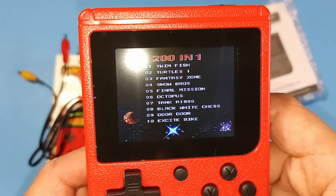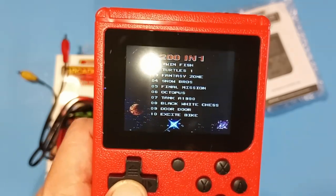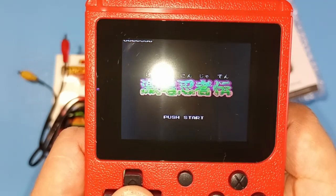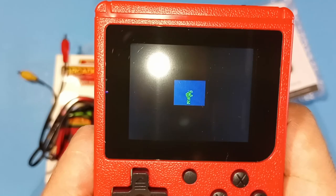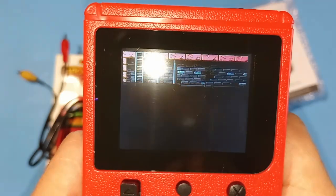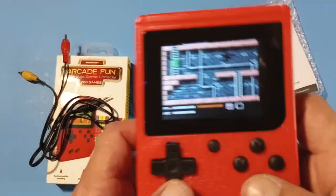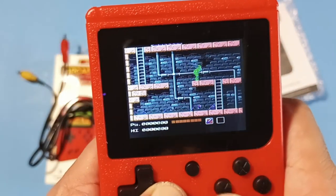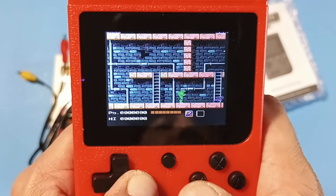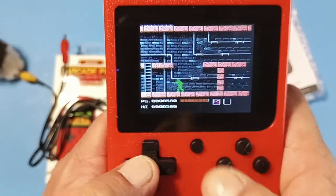It already looks just like the handhelds I have from China, although this one doesn't feel too sturdy. These are real games — they're not those cheap weird games — though I do see some screen tearing going on. That's pretty awesome considering if you want something like this you usually have to go through China, but this actually feels and works pretty good.